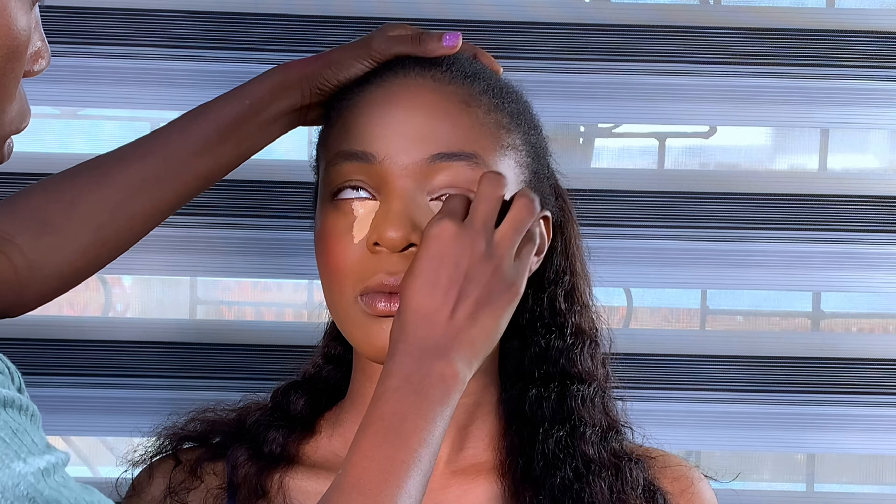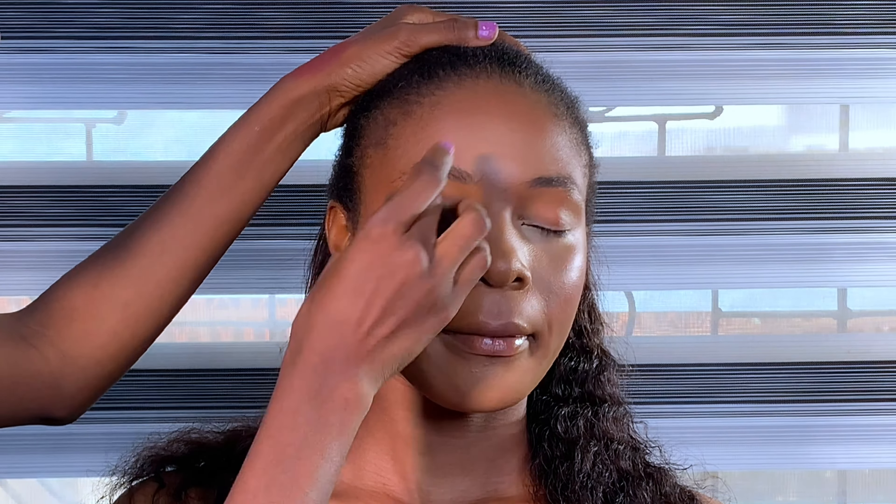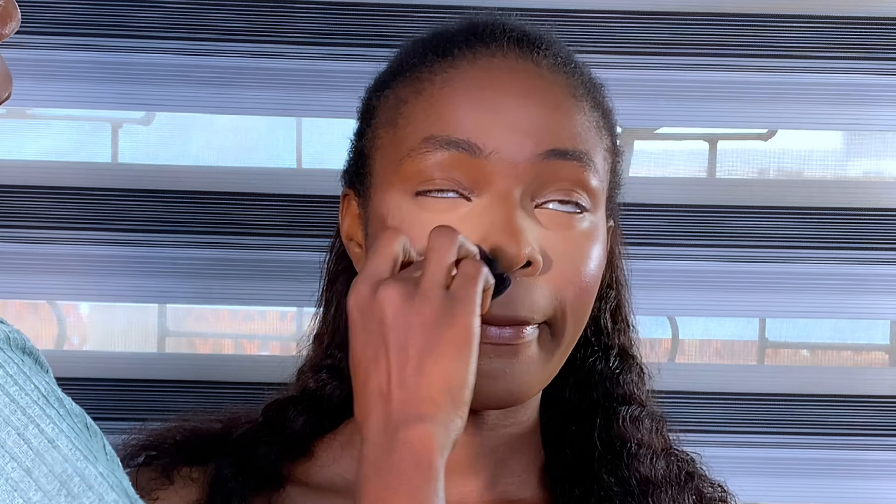The rule for makeup is just to blend and blend — make sure that everything is well blended into each other. You can see me switching my blenders. If you haven't seen it, watch my video on how to achieve a flawless look; I'll drop the link here so you understand why I keep switching my blenders while blending.